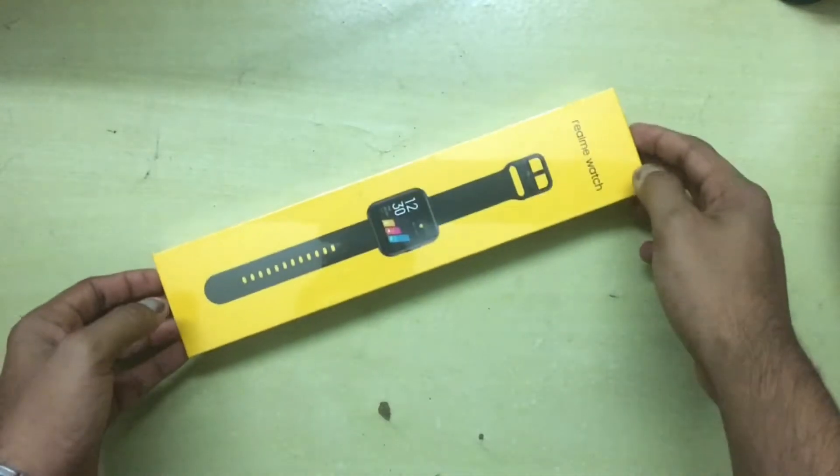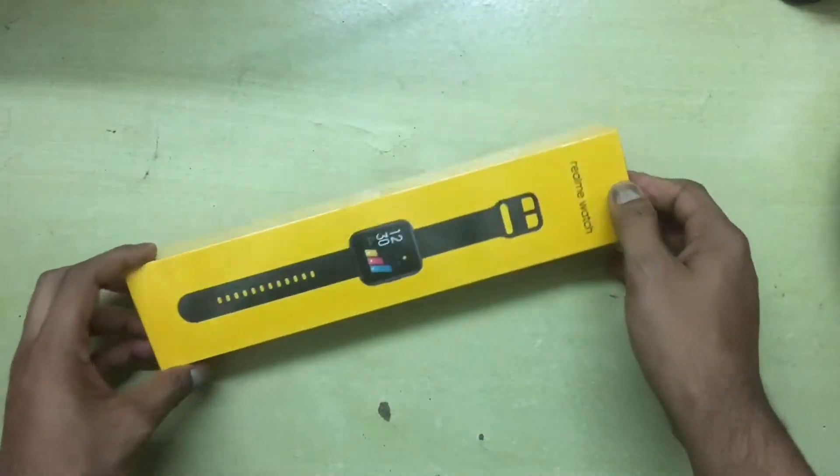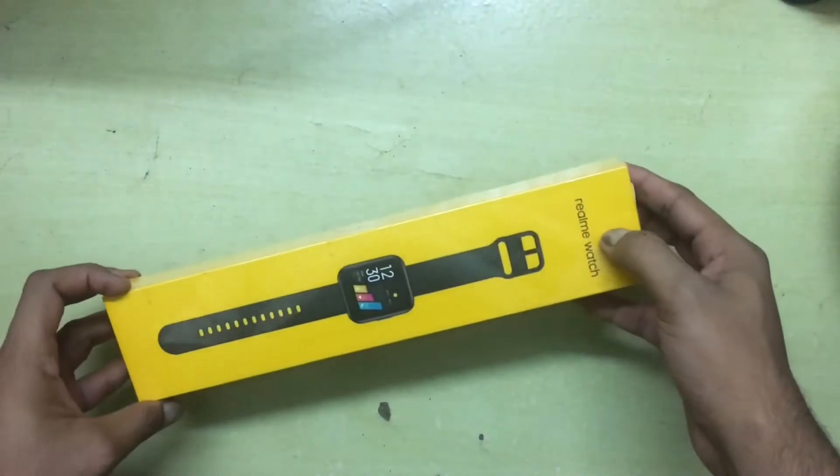Hey guys, welcome back to a new video. Today is an unboxing video and we're going to be unboxing the Realme Watch, which was launched a couple of weeks ago.